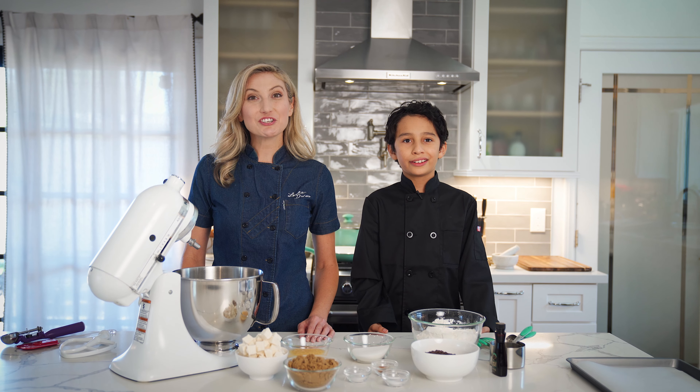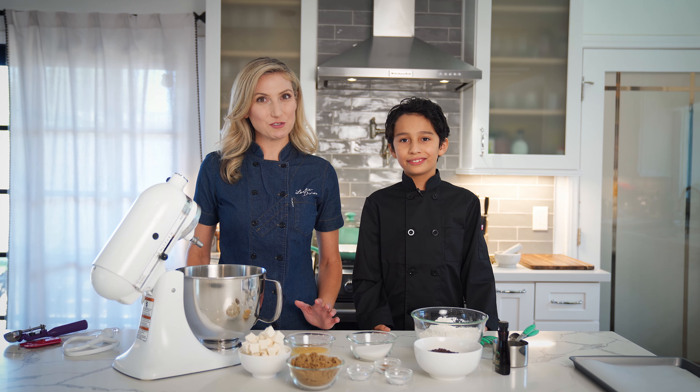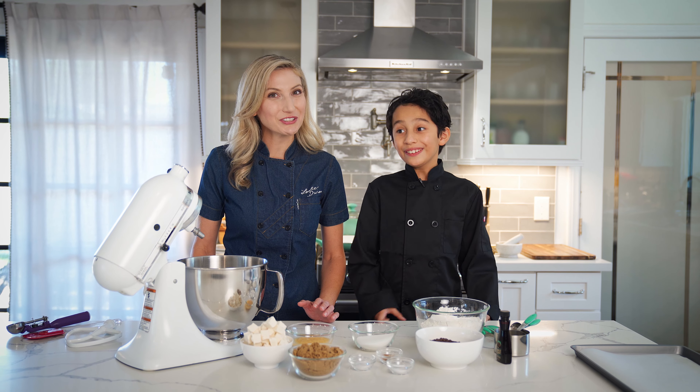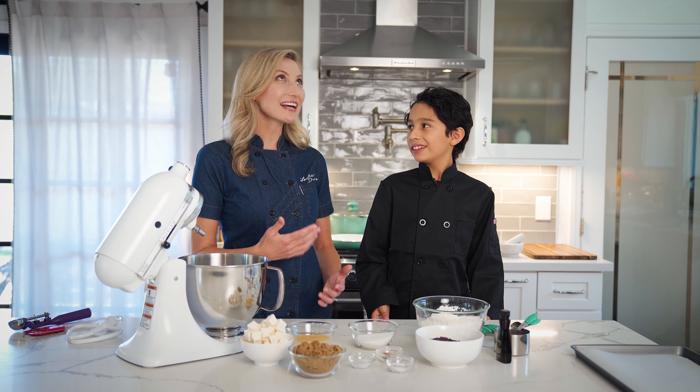Just because you have food allergies doesn't mean you have to miss out on sweet treats. Today we are making some allergy-friendly chocolate chip cookies that are accommodating all of my man Zachy's allergies. Zachy, what are your allergies?